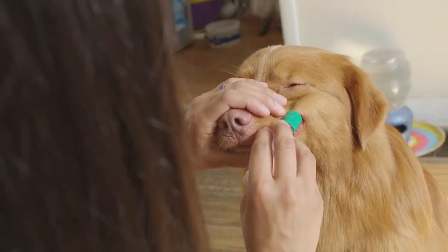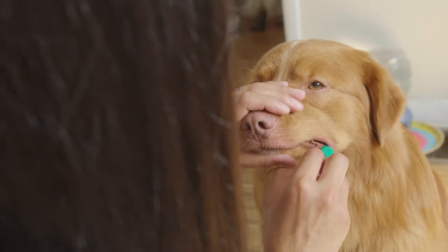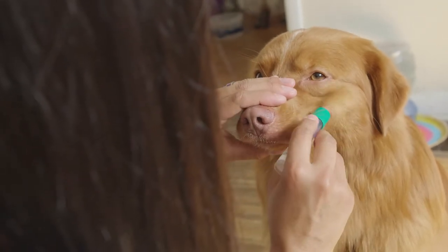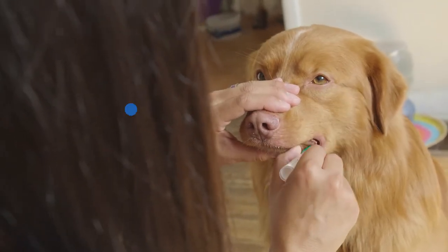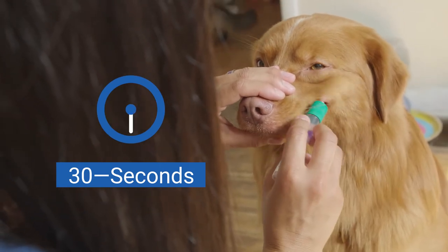Gently press on the inside of your dog's cheek and rotate the swab back and forth for a slow count of 30 seconds to collect a good sample of cheek and saliva cells. Make sure to swab for the full 30 seconds to ensure a quality sample.